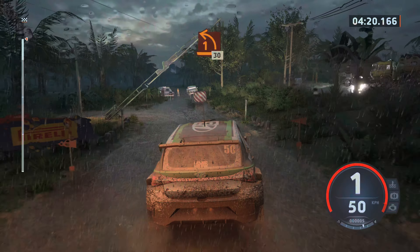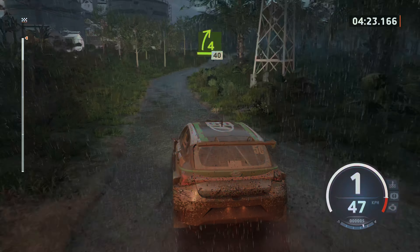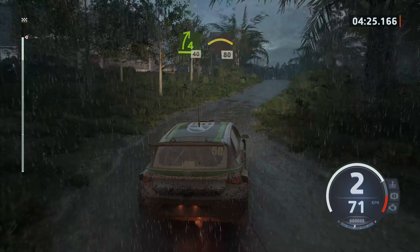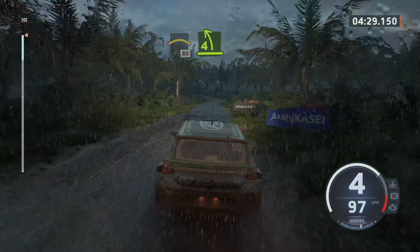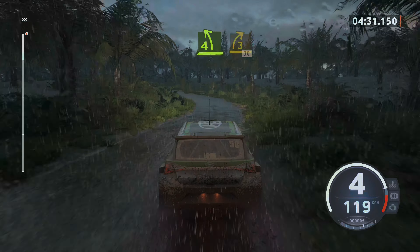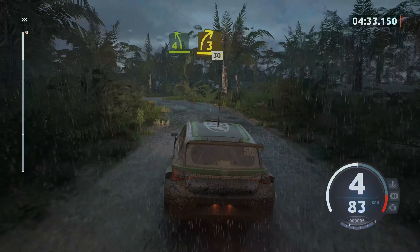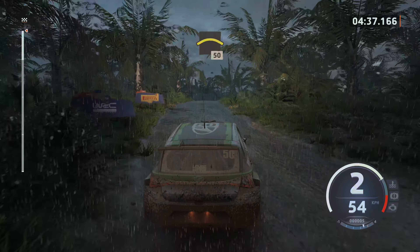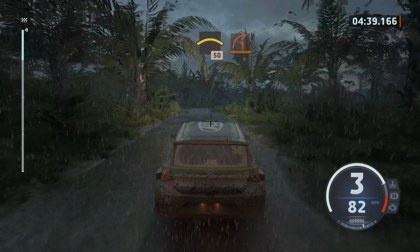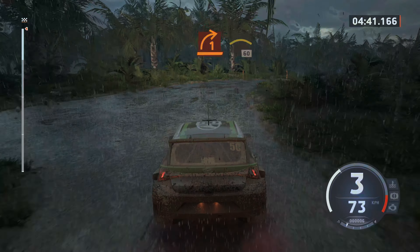1 left tightens, 30, 4 right, 40, crest, 80, slowing right, 4 left half long, into 3 right opens, 30, crest, 50, turn 1 right short, and crest, 60.